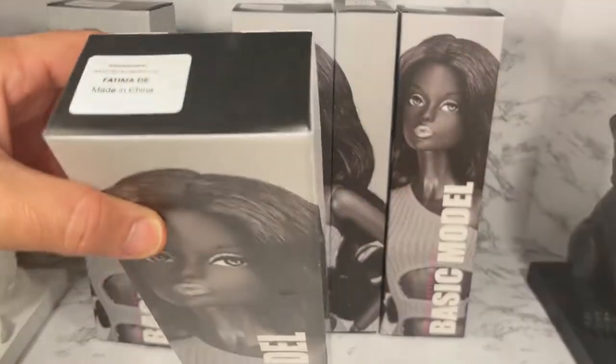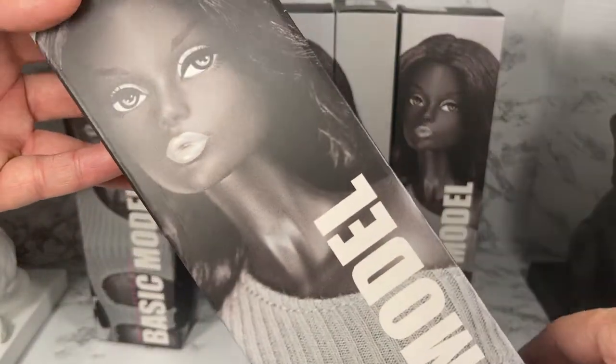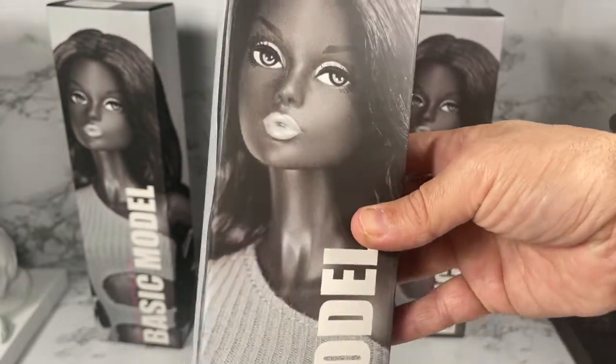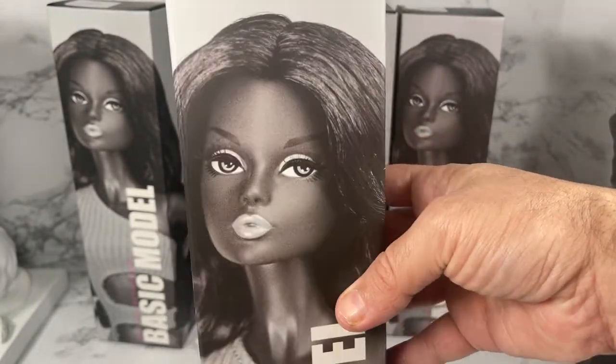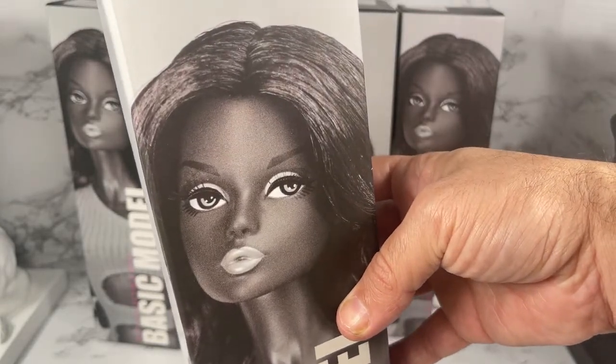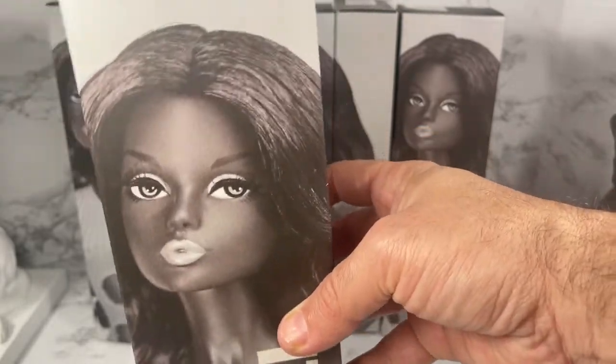Let's see if we can get her out of this box and see what she looks like. By the way, isn't this box absolutely beautiful? The doll pictured in the box is Beach Fun Fatima — not the dealer exclusive, but the regular Beach Fun Fatima — so the one we have in our hands right now is the dealer exclusive.